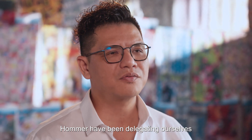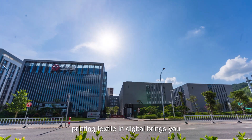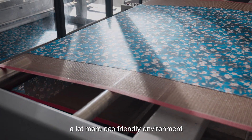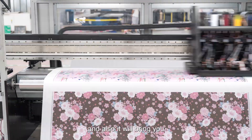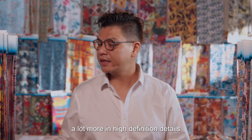HOMA have been dedicating ourselves since 2012. Printing textile in digital brings you a much more eco-friendly environment in products, and also it will bring you a lot more high-definition detail.